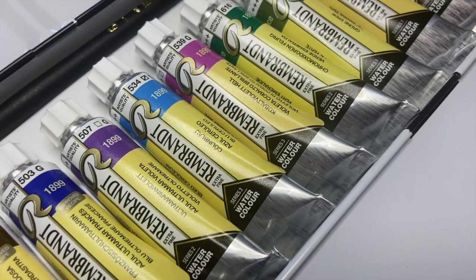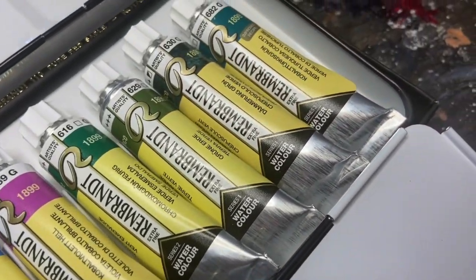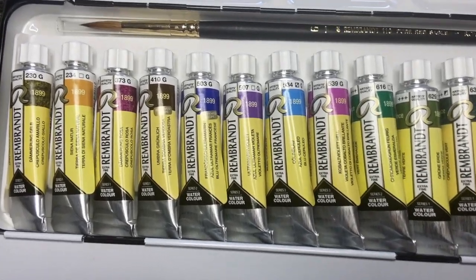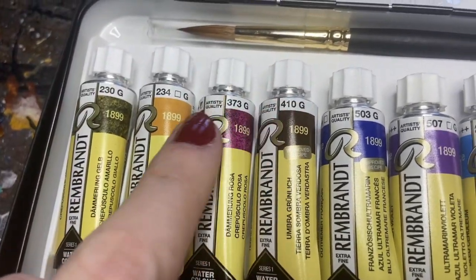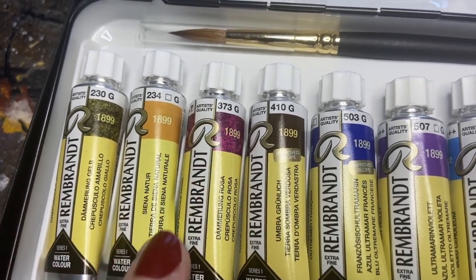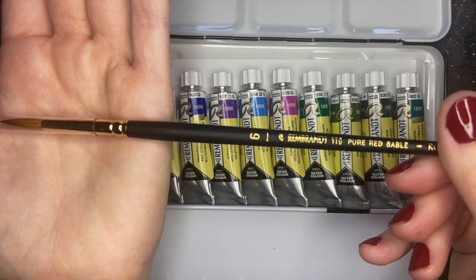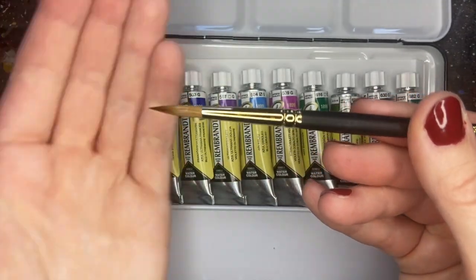They also have three dusk colors, which I'm very excited to try out. You'll see on each of the tubes that there is a G printed on the top area, and that stands for granulating. The set also includes a size 6 red sable brush, and this comes to a really nice point.